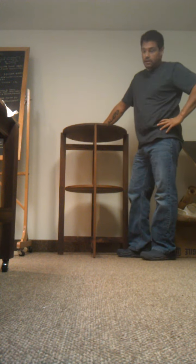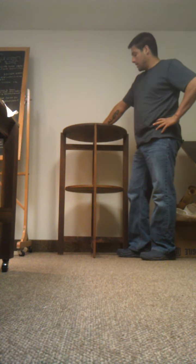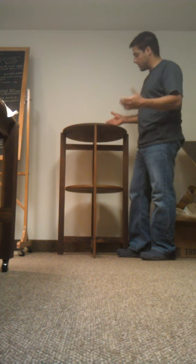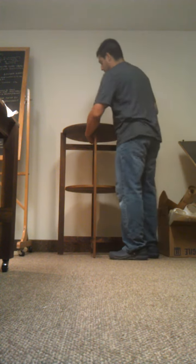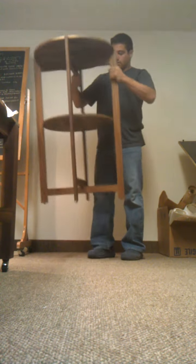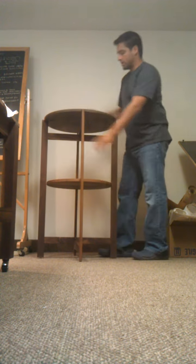Our cocktail table, our highboy from DescribeSF.com. I'd like to show you how it goes together, comes apart, and maybe talk a little bit about why we did it the way we did it. So this is clearly assembled — it's all ready to go, and it's very stable once it's together.